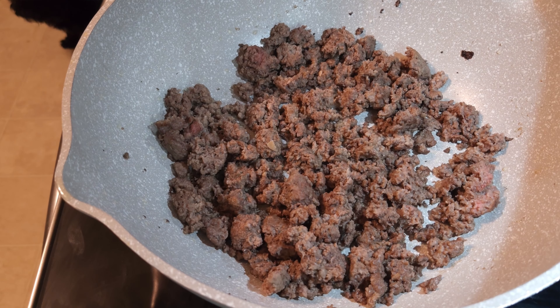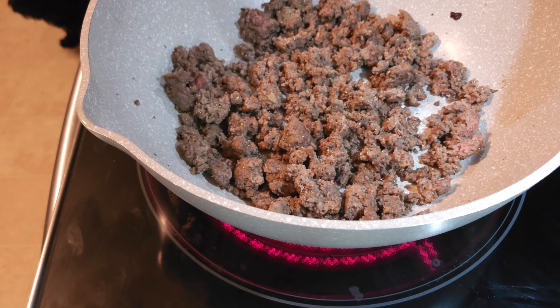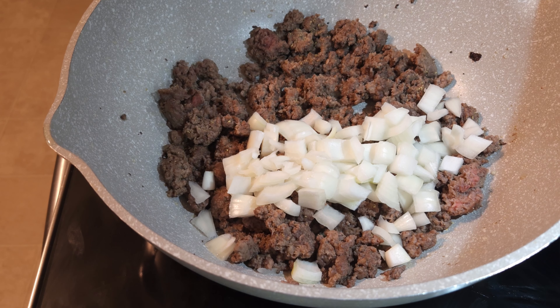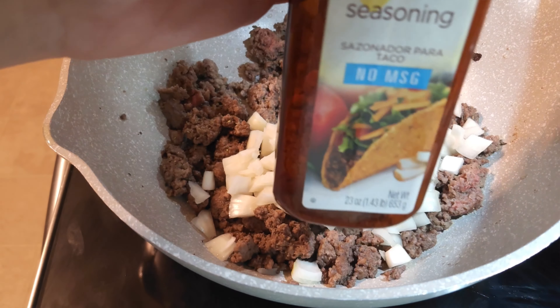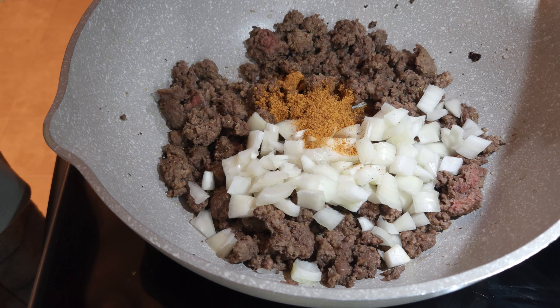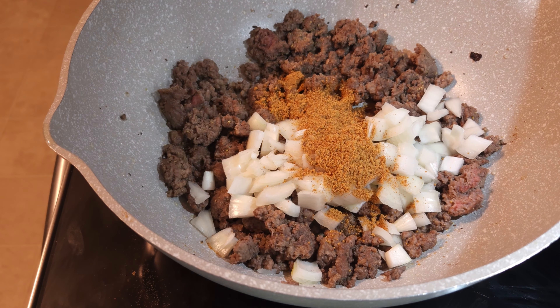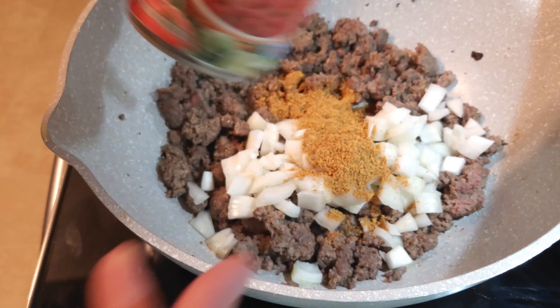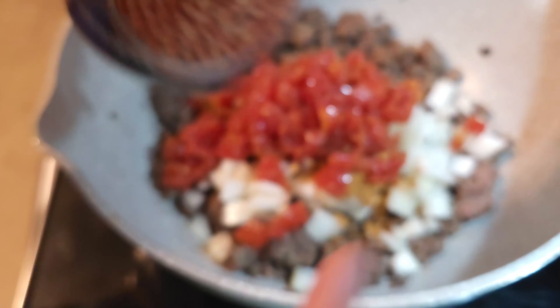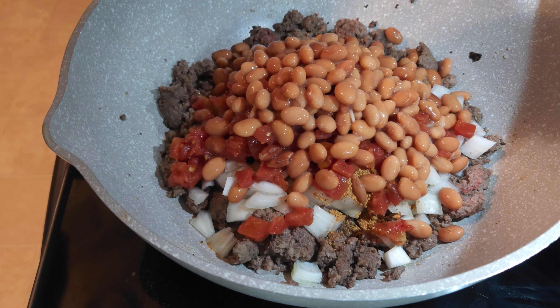This is still hot. I'm going to go ahead and do two sprinkles of the adobo around the meat. I'm going to add the onions in, then add the taco seasoning — which is one packet. If you use the big container like I do with taco seasoning, you need two tablespoons of taco seasoning. Now I'm going to also add in the Rotel and the pinto beans that are drained, not rinsed — so they do have a little bit of fluid in them, but not much.